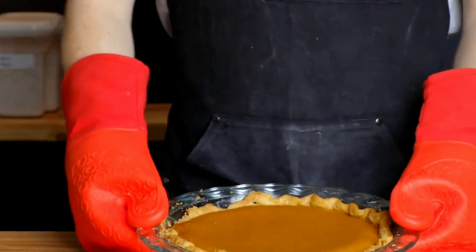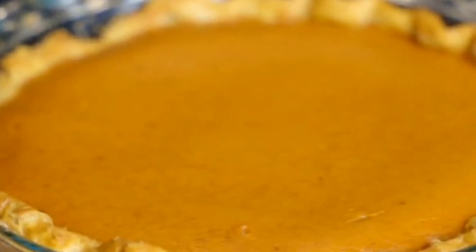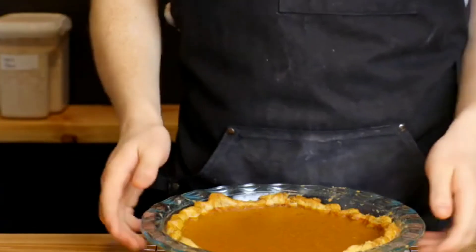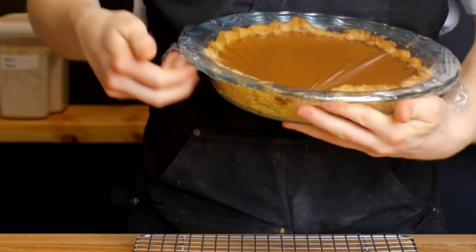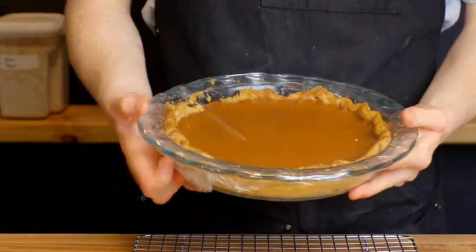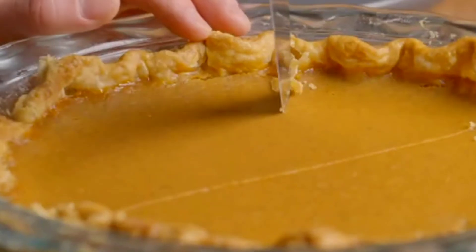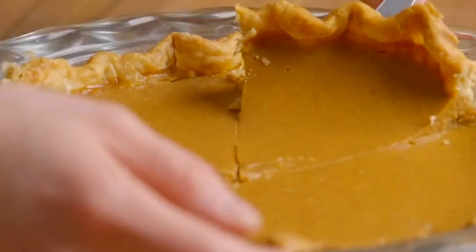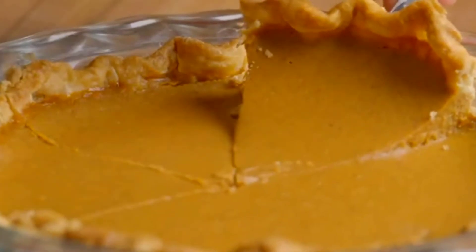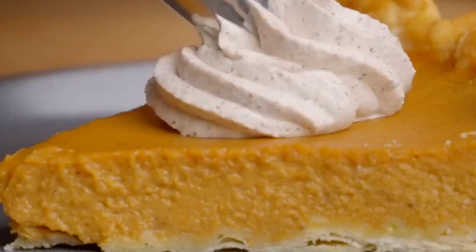I kind of broke the crust a bit but it's totally fine since I'm making it for myself. After it's cooled down, put on cling film and refrigerate for about two hours before cutting. Here we go — cut one slice to see how the texture is. As you can see it's pretty smooth, and I'm gonna serve it with some whipped cream.